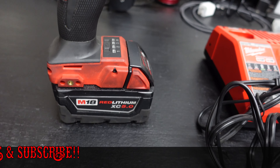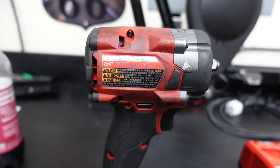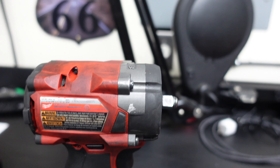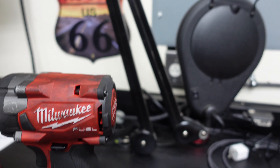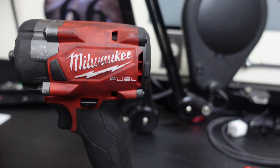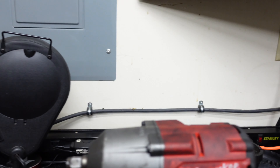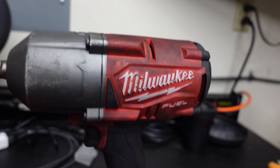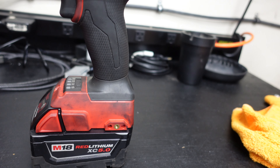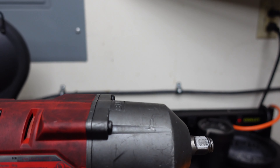He hasn't had these very long — I think he said less than a year. That's the 3/8" stubby with the 5 amp hour battery on it. And here's the big boy half inch drive. He says this is the high torque.